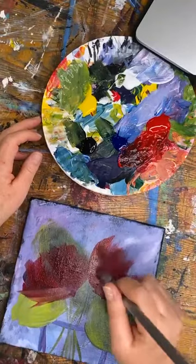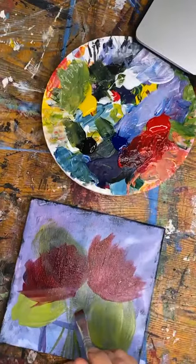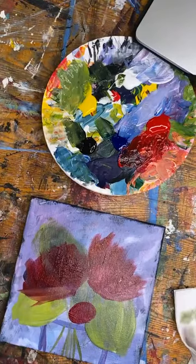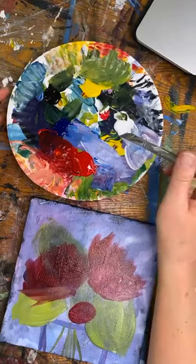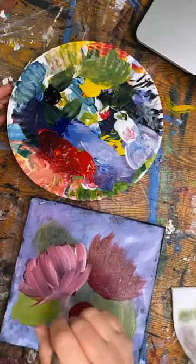I had to transplant all of my peonies to save them from the construction zone outside. You're supposed to do it in the fall but I couldn't wait. They have little red circle buds. This is really dark right now, so we're going to brighten it up. The main thing about this painting I want to show you is how I keep my colors bright and prevent them from getting muddy using just five colors and one brush.